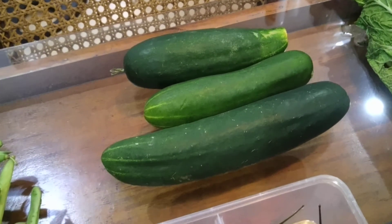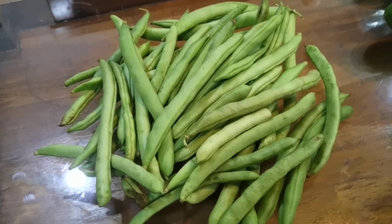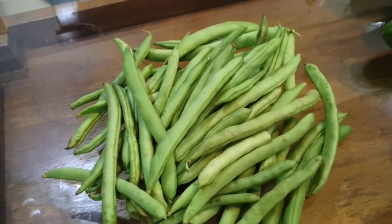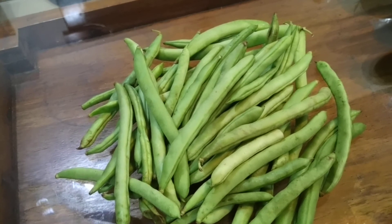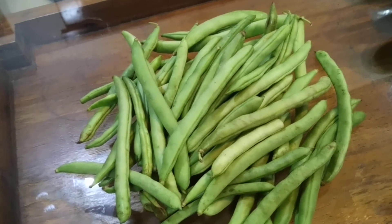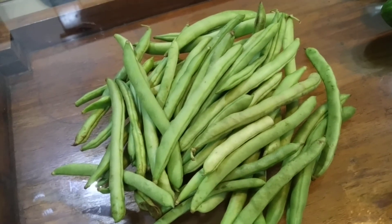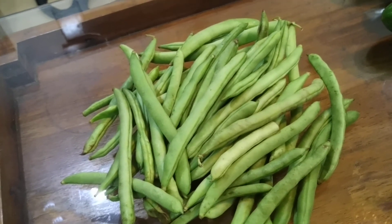Next is Baguio beans. Baguio beans are very versatile. Pretty much you just blanch them — dip them in hot water for a short amount of time until near cooked, then shock with cold water. After that, store them for later. The good thing about Baguio beans is they're a standalone for me. Once you've prepped them, you can eat them as a munchie, or use garlic and butter and sauté them. It's a good side dish as well.